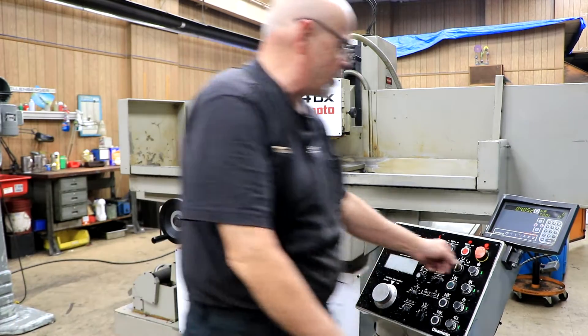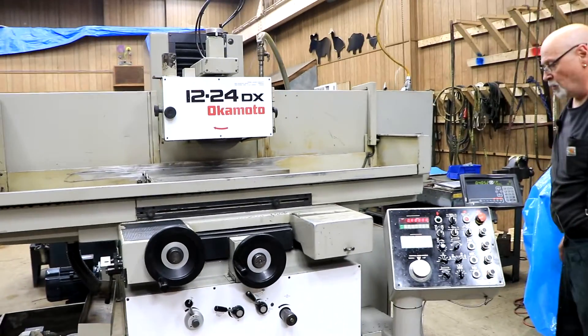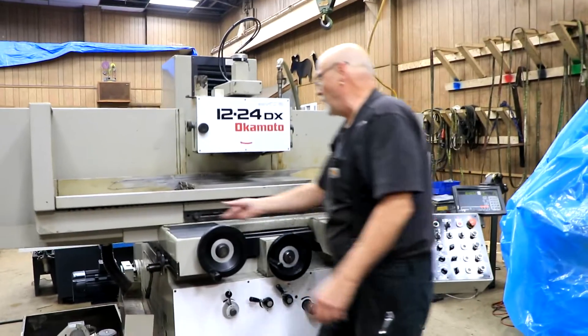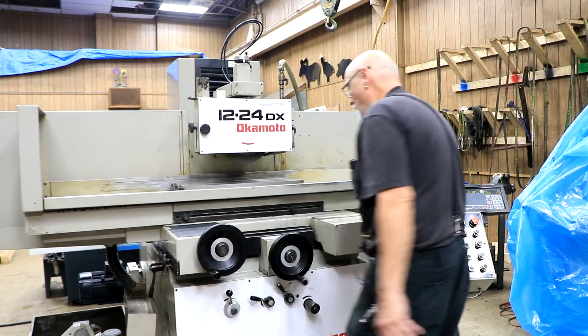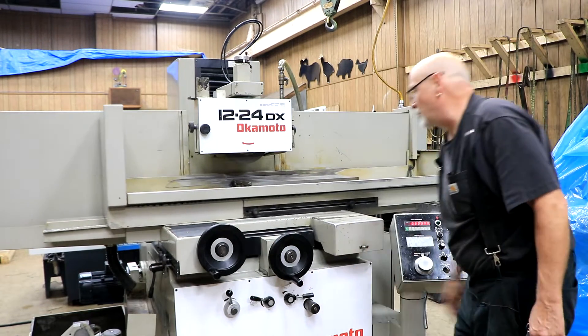So over here, we're going to head and start it up. That's the hydraulics; that's the grinding wheel. Over here, you start the table going. It's going to travel to whatever these stops are set to. For the cross-feed to work, you've got to have this pulled out, and this needs to be down here for the cross-feed.